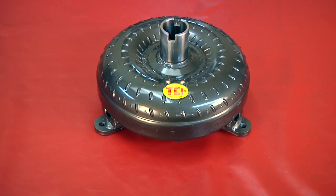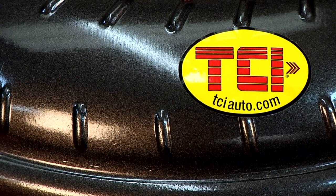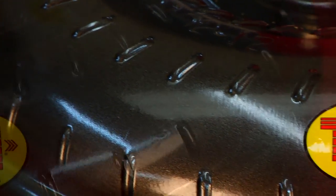A torque converter is a fluid coupling device that also acts as a torque multiplier. A torque converter is important in an application with automatic transmission because it lets the motor idle with the transmission in gear. The torque converter stall speed is determined by the engine characteristics and the overall vehicle configuration. The stall speed is the RPM that a torque converter will slip to when it starts to couple up and the car moves forward.